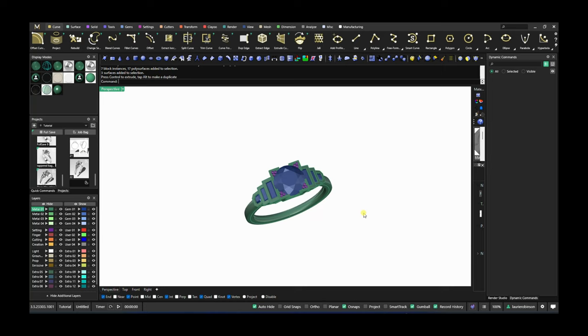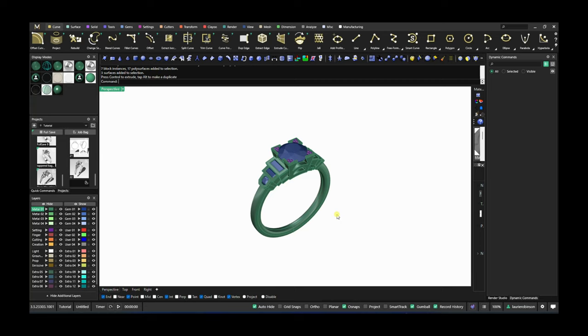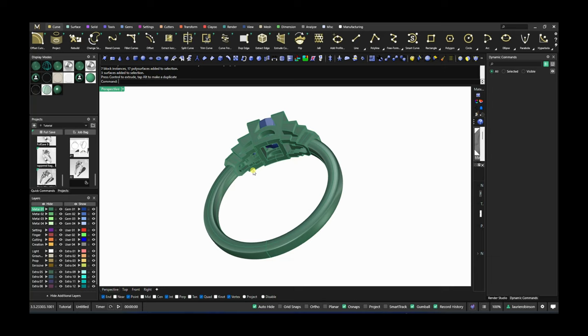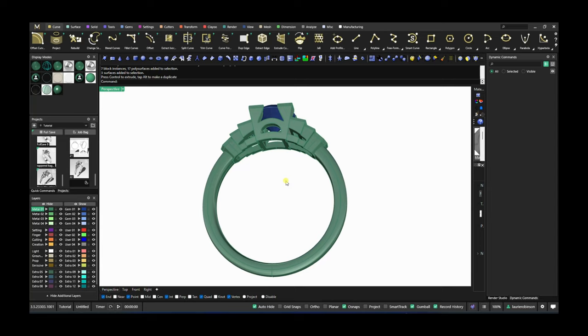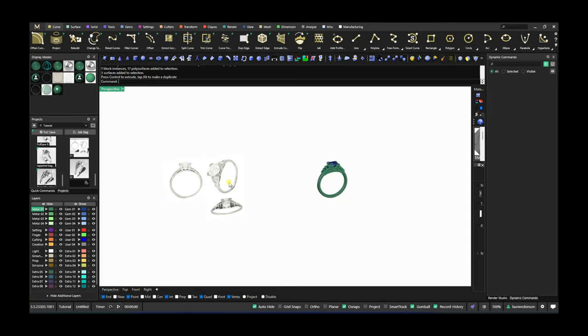Hi everyone, today I want to share my approach to creating a mounting like this one. I've been wanting to try a vintage style mounting for a while and recently had to do something similar. I'm going to be using Matrix Goal Dynamic tools to create a mounting that's totally parametric and easy to edit all the way to the end, but I also really want, especially with a vintage style piece, to build it in a way that closely aligns with how it would have looked or been built in the past.